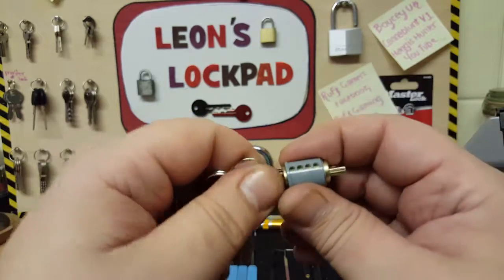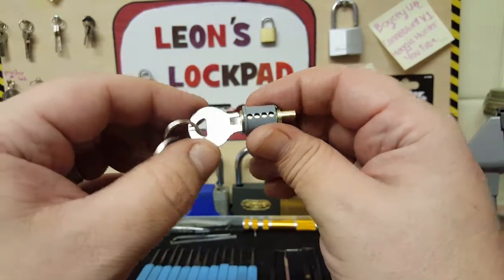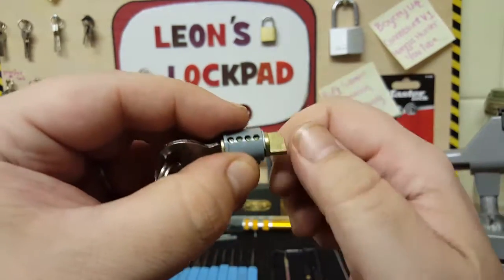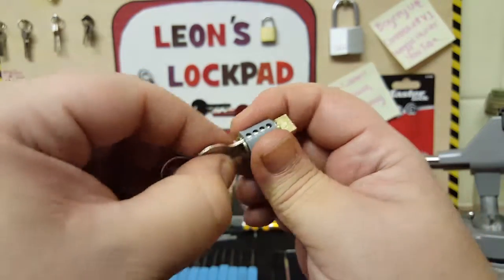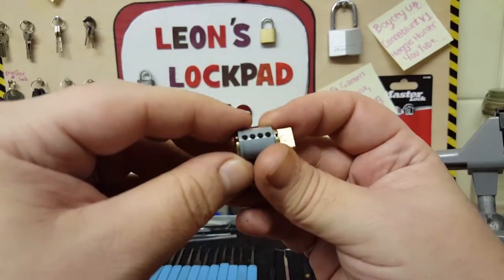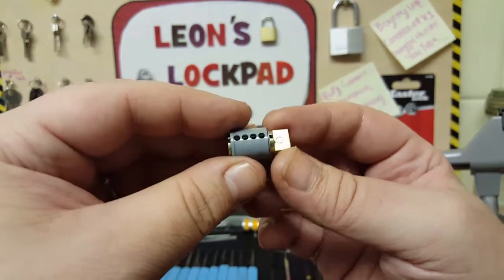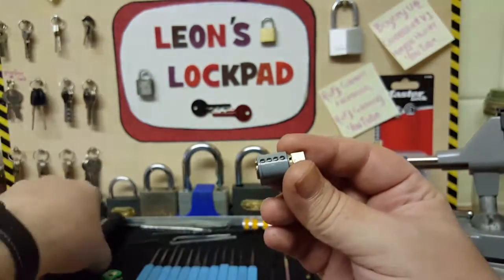It's this metal rubbing on the inside of the plastic — I certainly think that's why there was no feedback. The core itself, the tumbler, from what I can see — getting the key out — it's not brass, it's a cheap cast metal, and I can see that it's split all the way along.